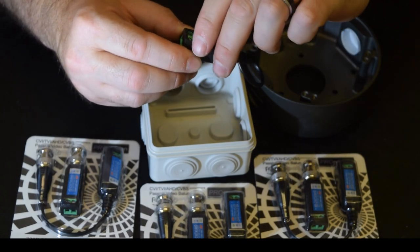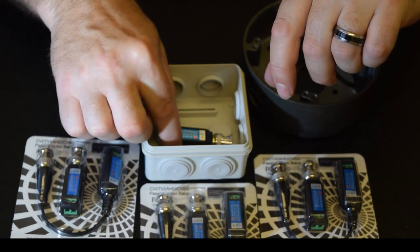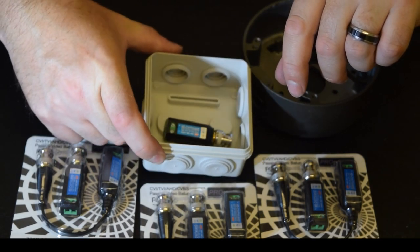The other balun has no tail. This is to ensure you have the maximum amount of space to work with within the IP box or the DVR.